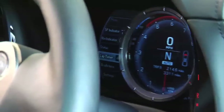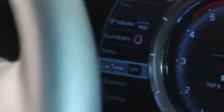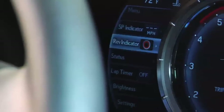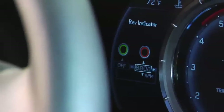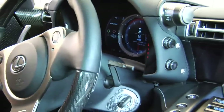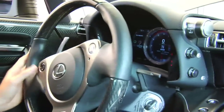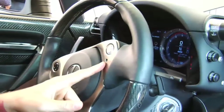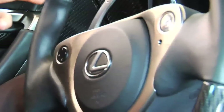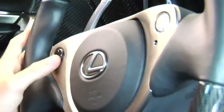Say you're at the track, for example — you can just toggle over right here with your left hand and access all your different settings. You have a rev indicator located right here on the steering wheel, which is a flashing light. Whatever RPM you deem suitable, it will flash to let you know it's time to shift, keeping your eyes focused on the road while you're driving.